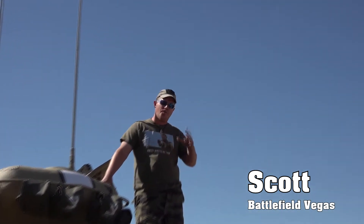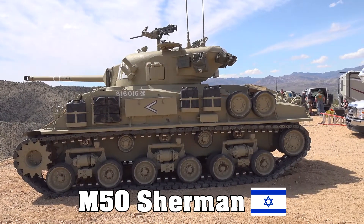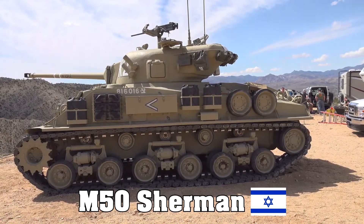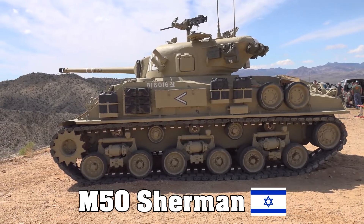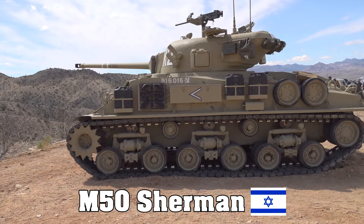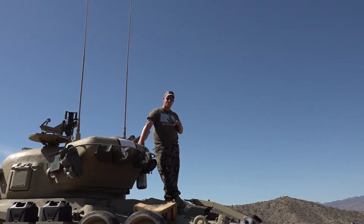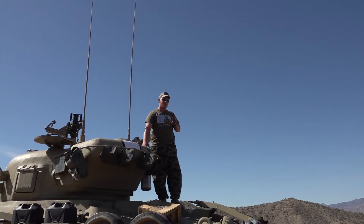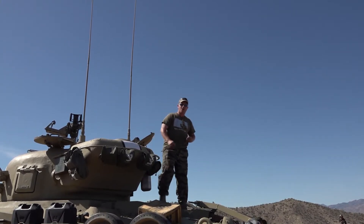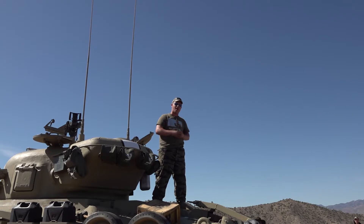I'd like to welcome you all back to Big Sandy again. I am standing on an M50 Sherman. This Sherman ended its life as an Israeli design, but to get to that point, we have a very long period of events and changes to make this tank. We're going to start from the beginning of the timeline, talk a little bit about the history, and then after that I'll move on to some capability and specs about the tank itself, along with changes they made along the way.